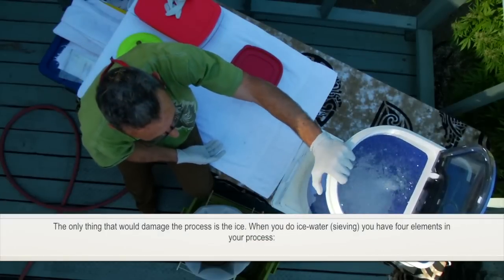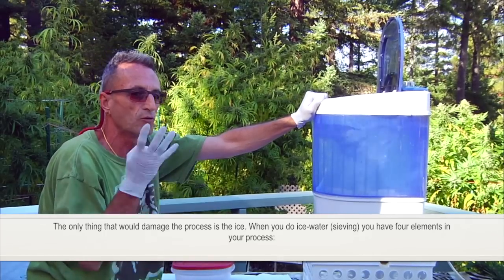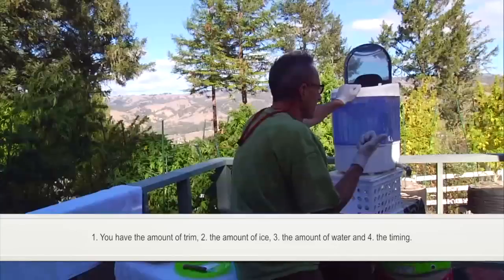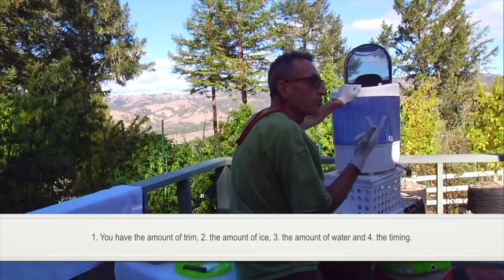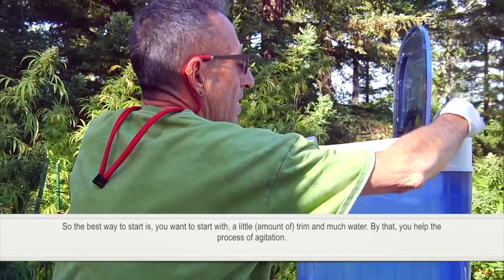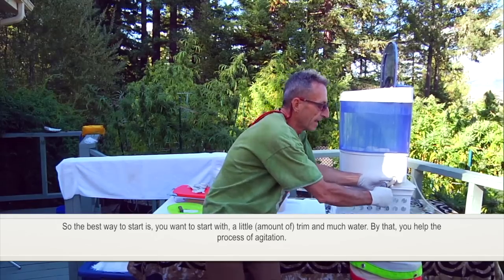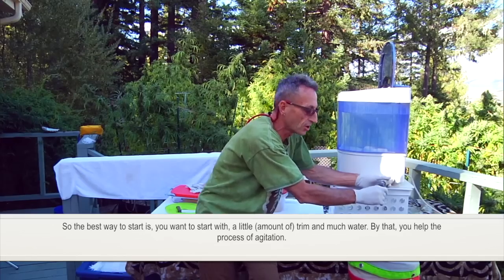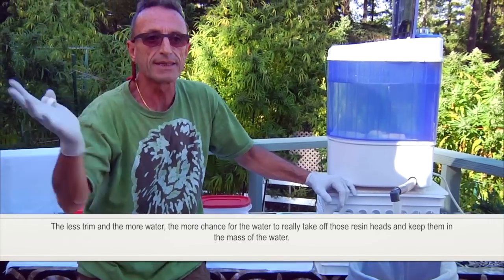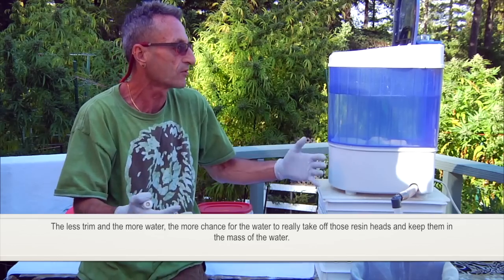The only thing that would damage the process is the ice. When you do ice water, you have four elements in your process: the amount of trim, the amount of ice, the amount of water, and the timing. The best way to start is with little trim and much water. That helps the process of agitation — the less trim, the more water, the more chance for the water to take off the resin heads and keep them in the mass of the water.